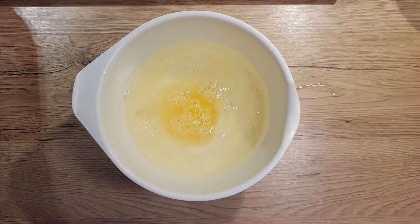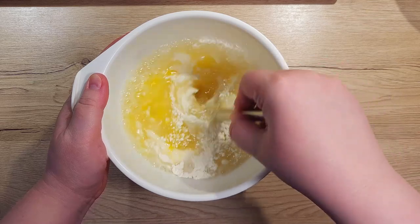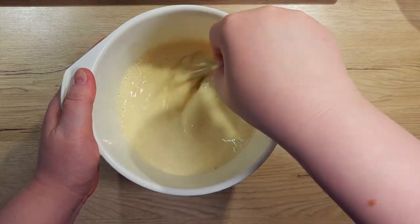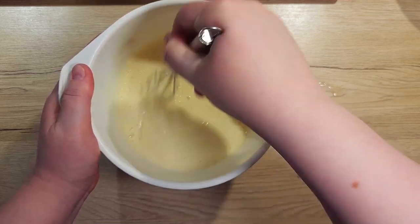Also add 100 ml of cold sparkling water. Adding sparkling water makes the batter more crispy and light. Mix all the ingredients together to combine, but do not over mix — we don't want gluten to form. With this batter, it's very important that all the ingredients are cold, which will result in a crispier outer coating.